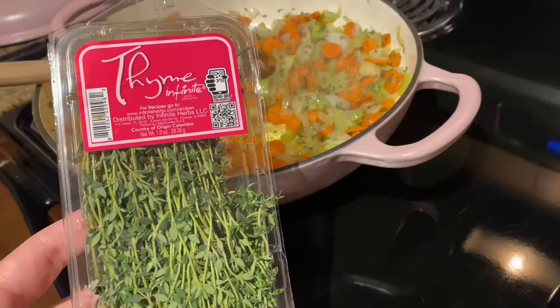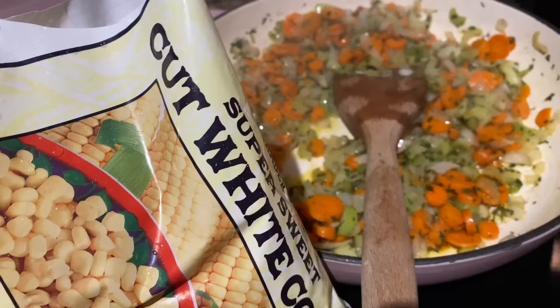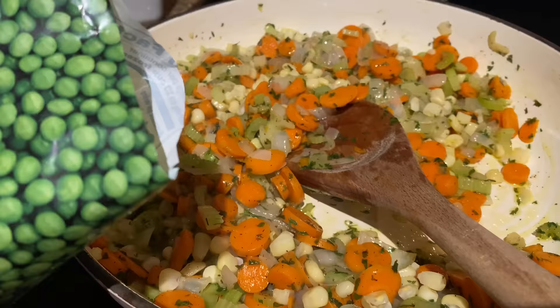Now we're gonna add some thyme — this is the thyme I'm using from Trader Joe's. You just pull the little sprigs off and add it to the mixture. Looks so good — this whole house smells so good. Next we're gonna add the super sweet cut white corn — I'm not measuring, just adding — and then some petite peas. I love these, they are like the best part.